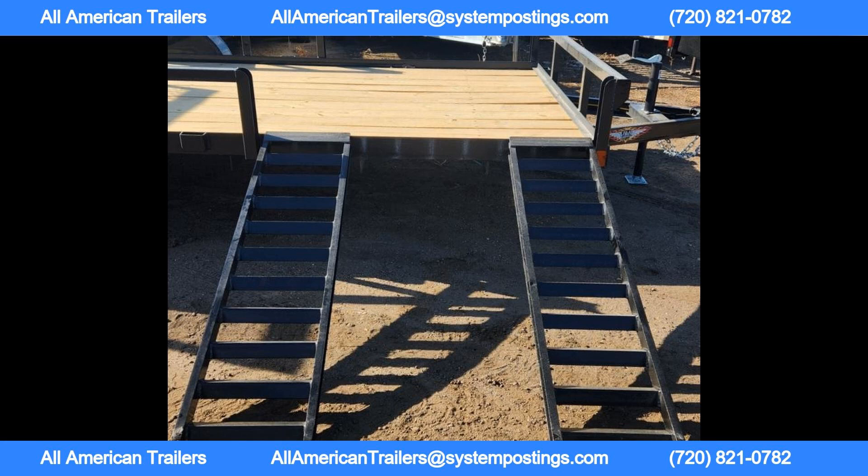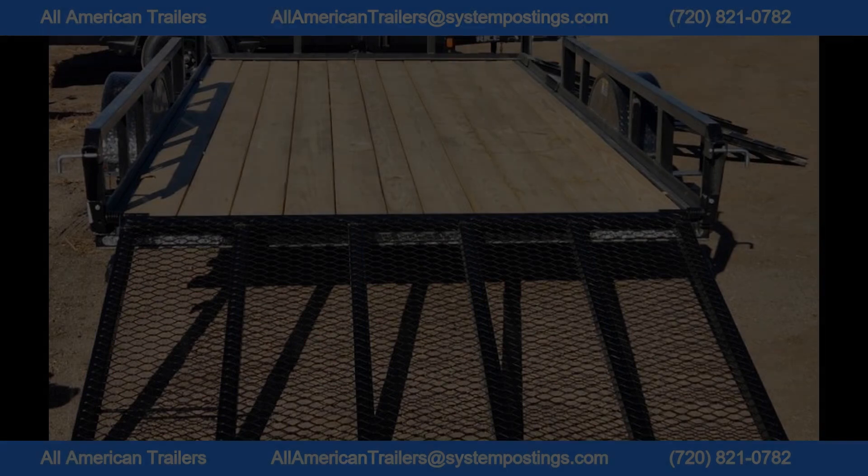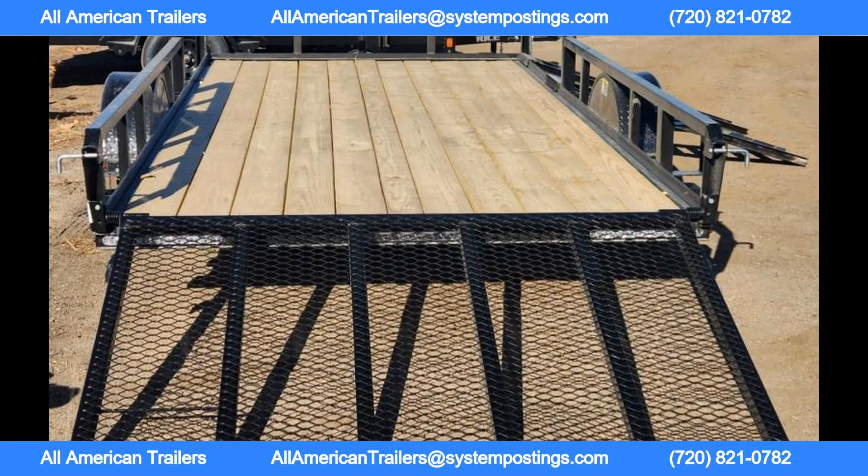The trailer features a 5/0 tube steel main truss ramp gate with fold-forward storage and grab handle, with a 2000 lb load rating for easy loading and unloading. Additionally, the trailer comes with two heavy-duty steel ramps with a side mount carrier for added convenience.